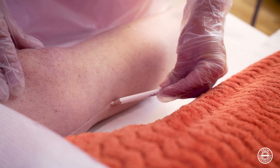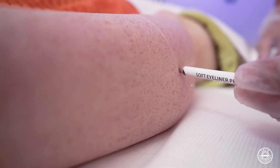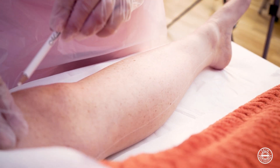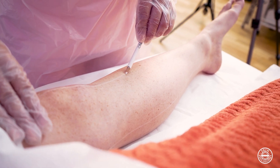After shaving the area we will use a white pencil to mark up our area. The reason we use a white pencil is to ensure that the laser isn't going to attract any pigment in the pencil. We also mark up the area to make sure that we cover the area properly, safely and effectively.